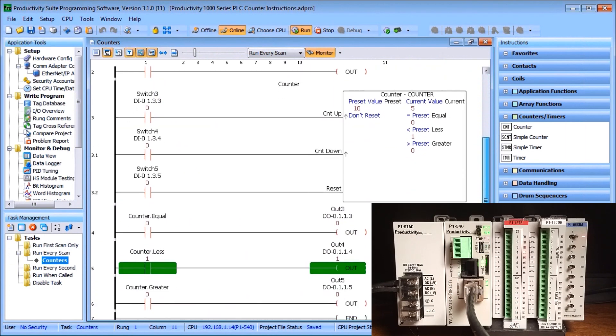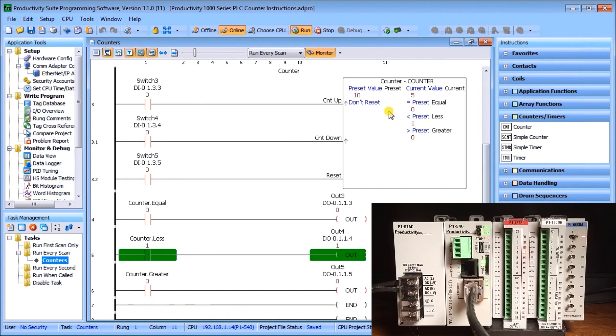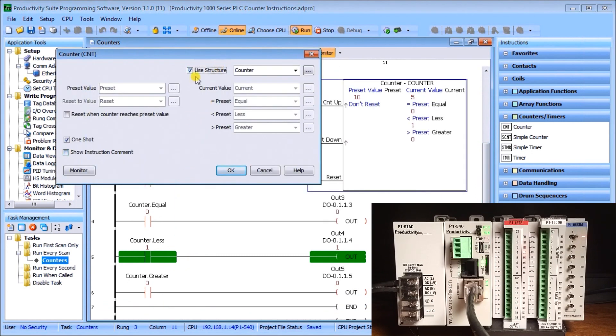The next instruction is our full counter. Double-clicking it, we again use structure and call it 'counter.' This sets up a series of individual bits and registers: a preset value, a current value, a reset value (so we can reset to a specific value), and equal, less-than, and greater-than flags. We also use a one shot on the inputs for off-to-on transitions.